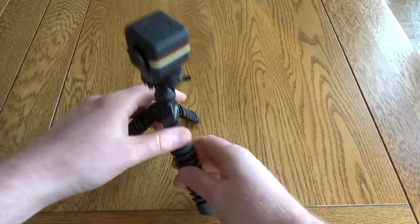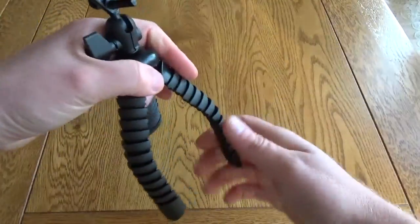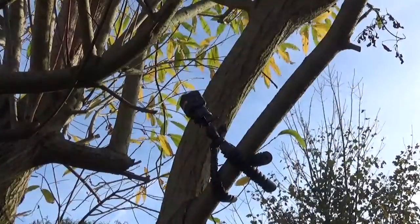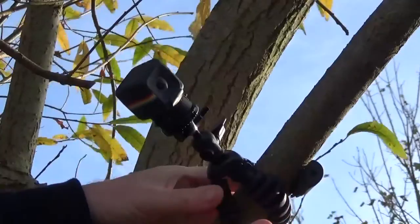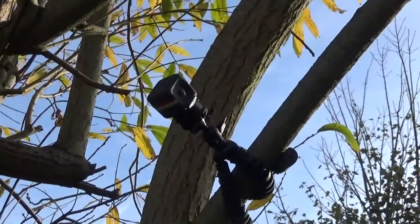These are flexible legs, and that allows you to get interesting positions — for example, you might attach it to a tree, a fence, whatever you want to do. You can see here you can put even small, very lightweight cameras at very interesting angles.